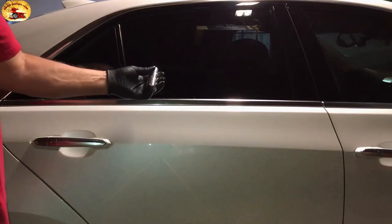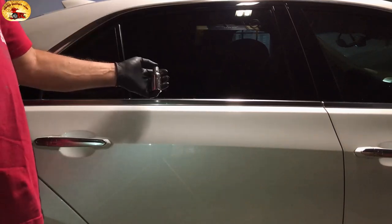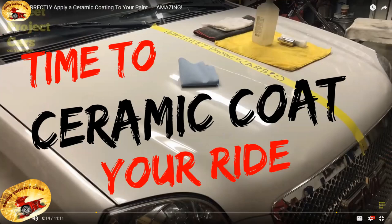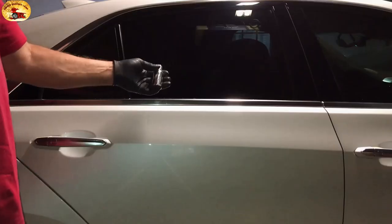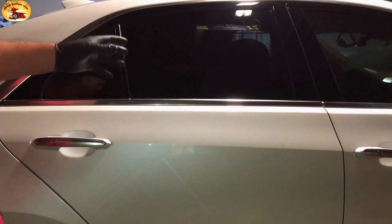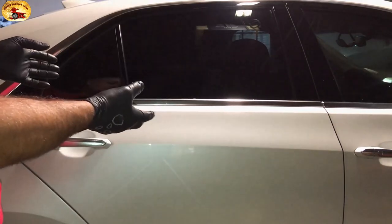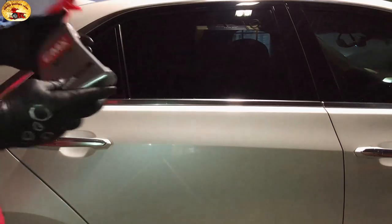All right — you've already ceramic coated your car. You've used our ceramic coating and done it per the video. You wonder: can I make it better? We always wonder, can we make this better? Customers came in — we had a few that we had ceramic coated — and we started trying this stuff right here.